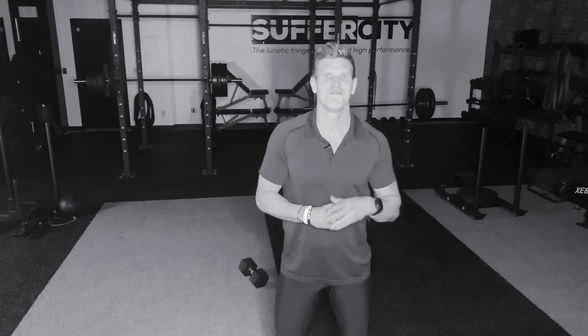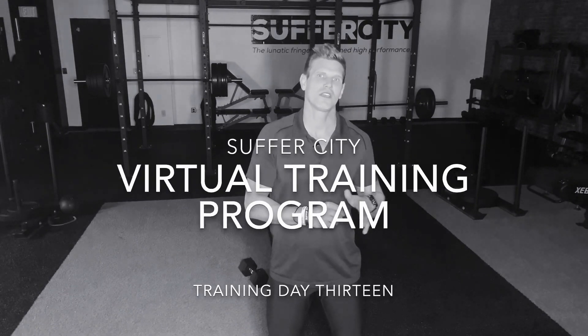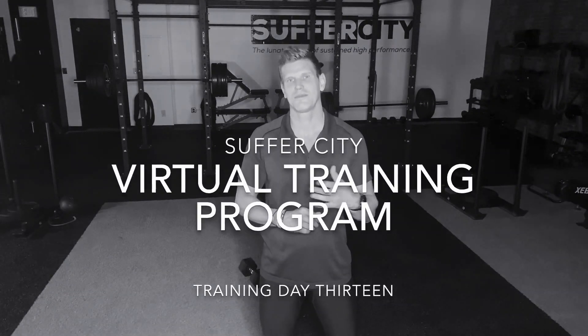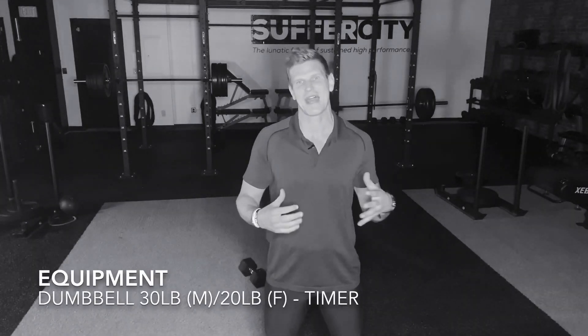Welcome back to the Suffer City virtual training program. My name is Jason. I'll be walking and talking you through this session today, as well as demonstrating and describing all the movements. All the movements will be working on all your abs today. We got two sequences — they're going to be crushing the abs, burning the abs, smoking those abs to six-pack city, baby.